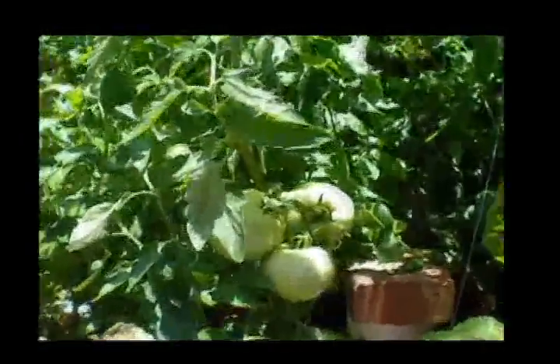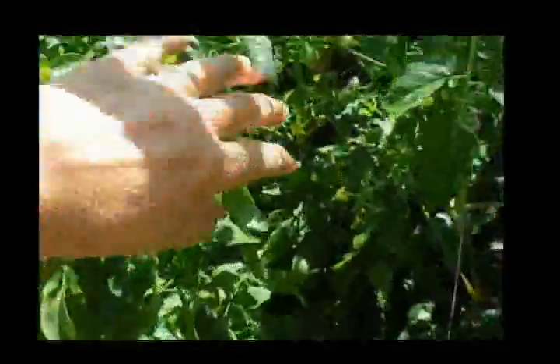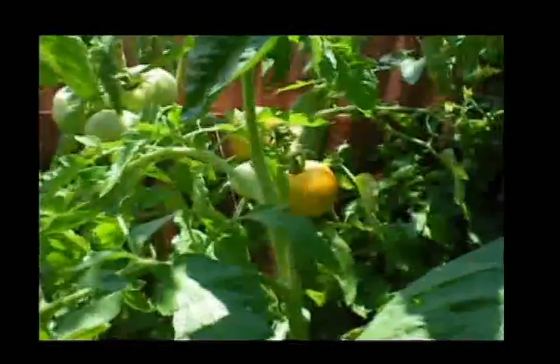I have tomatoes — lots of different varieties of tomatoes. As you can see, Swiss chard. I have some yellow tomatoes back there. Haven't tried those yet. Can't wait to serve those up on a plate.